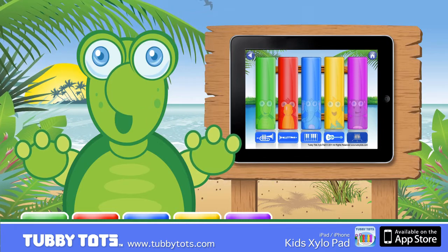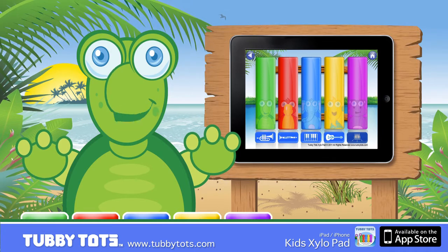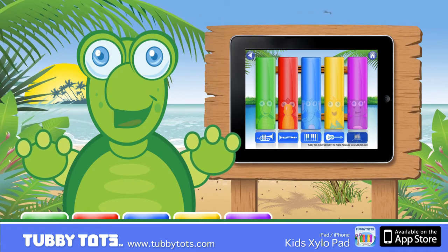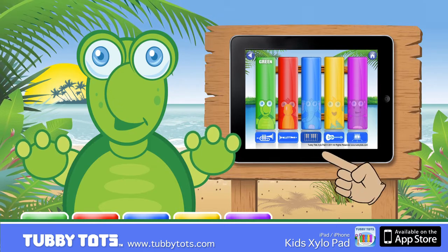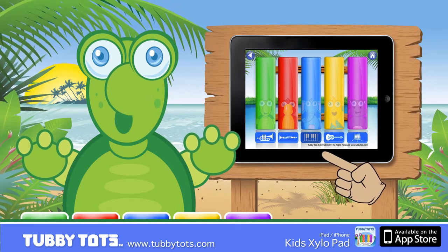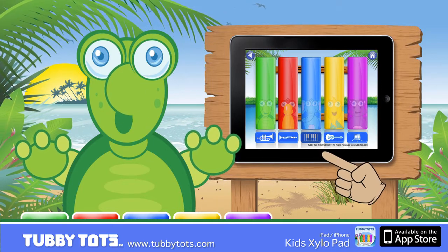What is your favorite musical instrument? That's a good one. Today I'm going to choose the piano. Can you choose the piano from the blue buttons below? Good job.